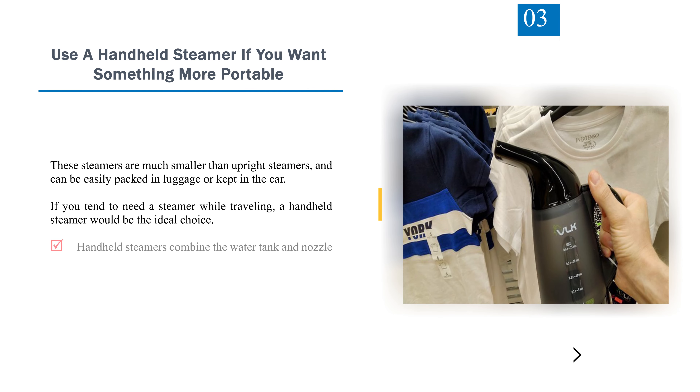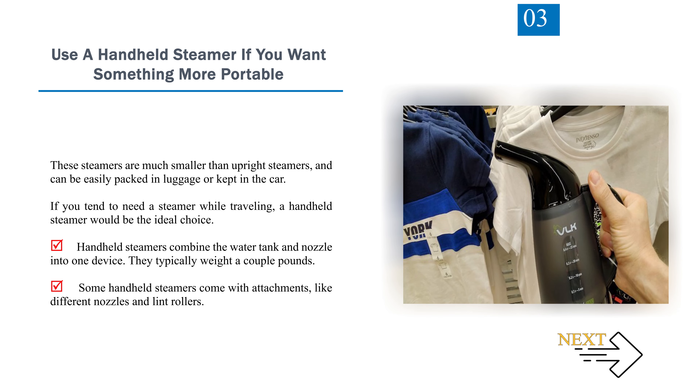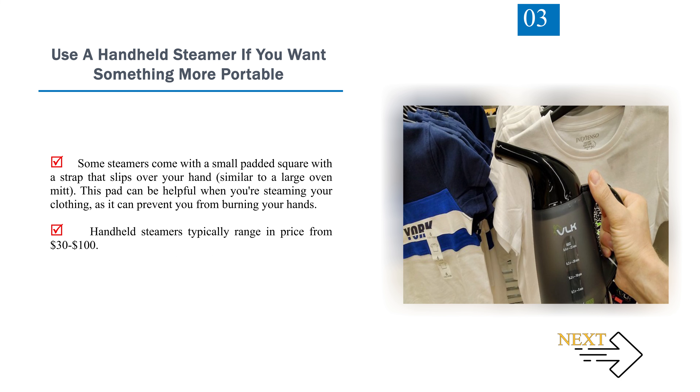Number 3: Use a handheld steamer if you want something more portable. These steamers are much smaller than upright steamers and can be easily packed in luggage or kept in the car. If you tend to need a steamer while traveling, a handheld steamer would be the ideal choice. Handheld steamers combine the water tank and nozzle into one device and typically weigh a couple of pounds. Some come with attachments like different nozzles and lint rollers, or a small padded square with a strap that slips over your hand to prevent burns. Handheld steamers typically range in price from $30 to $100.